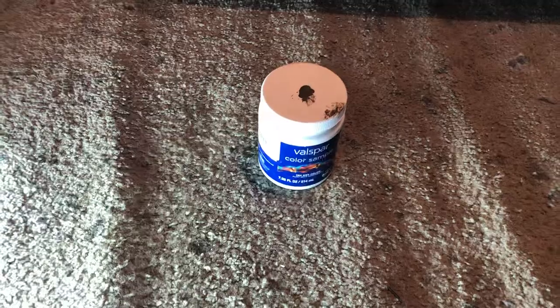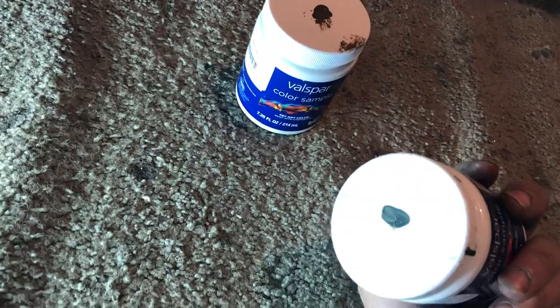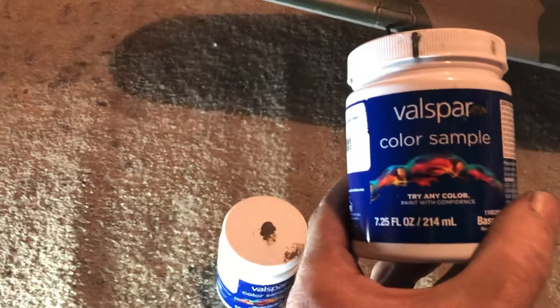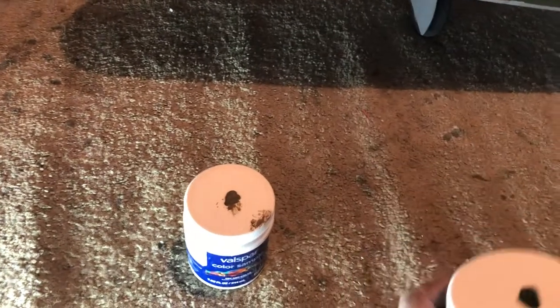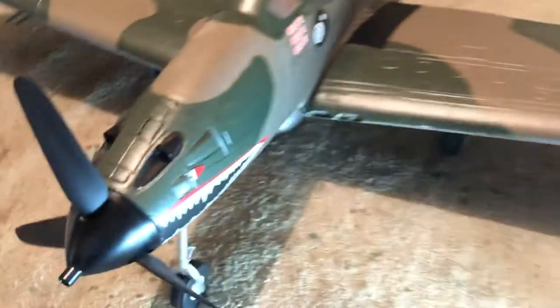They gave me that one free — yeah, since that messed my canopy up they gave that to me free. And then here is the green. I know you can't tell the color, but yeah, that's the green one. Same type of paint — satin. I don't think they can get it in gloss, not this brand anyway.